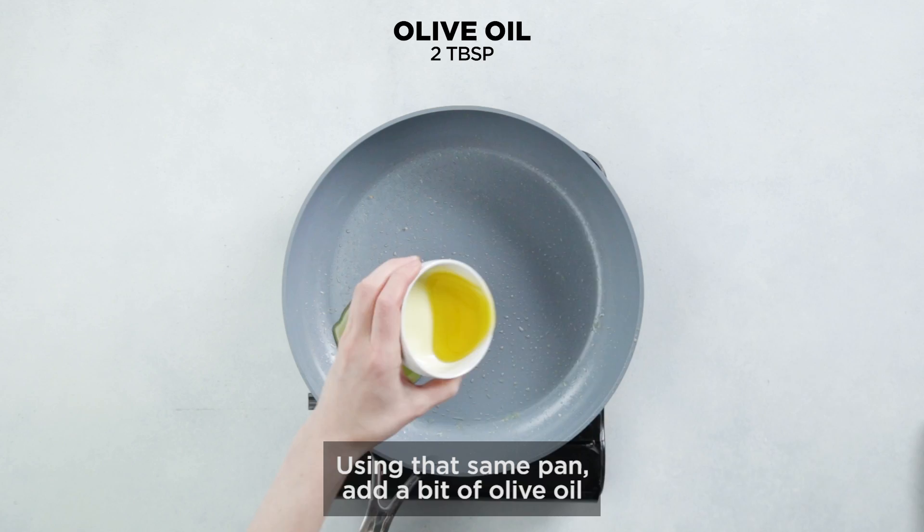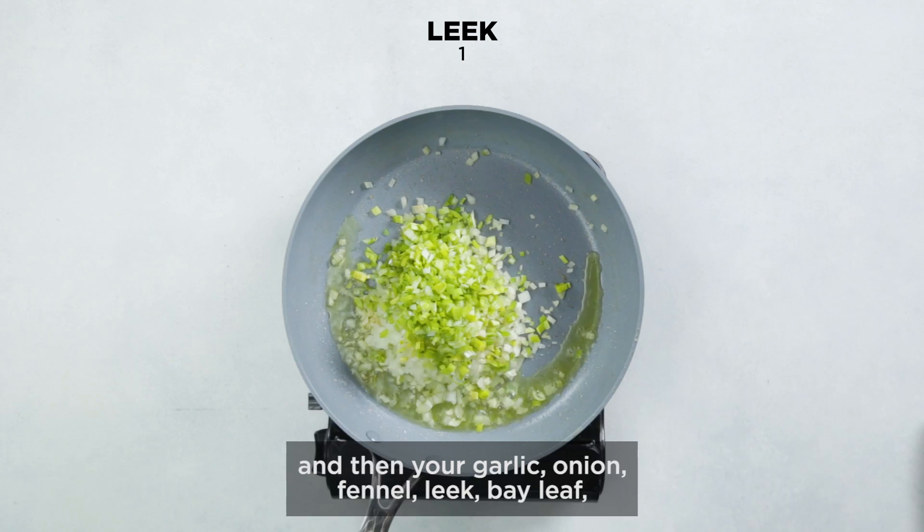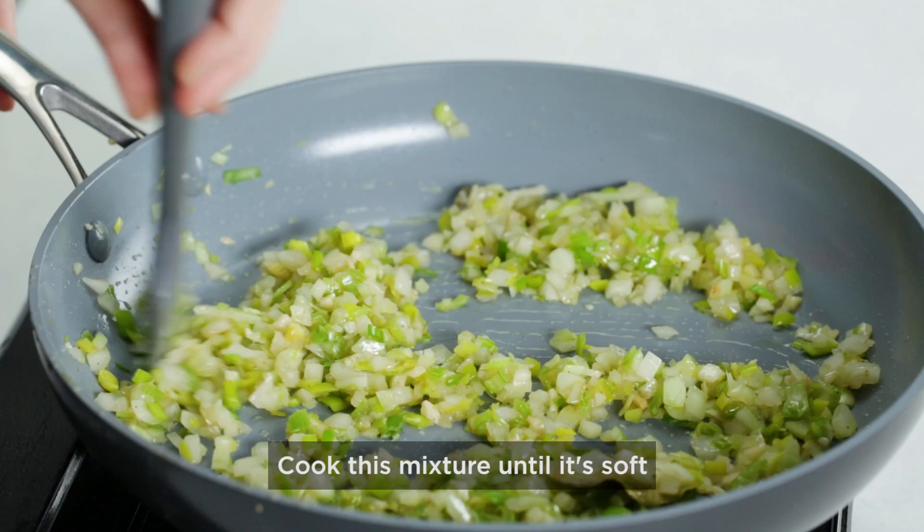Using that same pan, add a bit of olive oil and then your garlic, onion, fennel, leek, bay leaf, a bit more salt, and your ground cloves. Cook this mixture until it's soft and the onions are translucent.